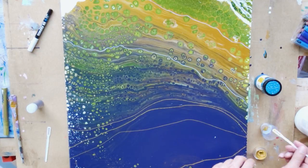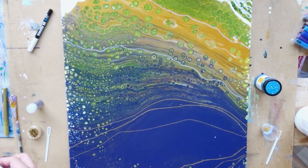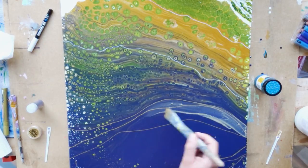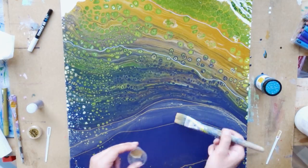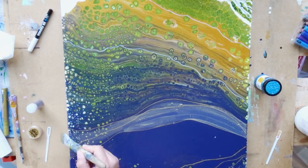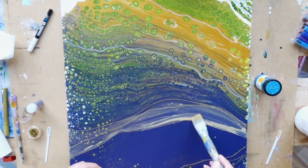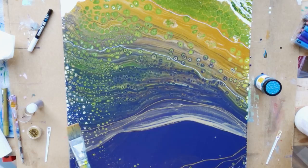I wanted more detail in the big blue area at the bottom, so I grabbed some gold mica pigments and mixed them with varnish so I could make a glazing over that area. The varnish dries translucent so you won't see it directly, but I hoped that some of the gold pigments would create a shimmer in the end. Still, the bottom area was not as fancy as I was hoping for.